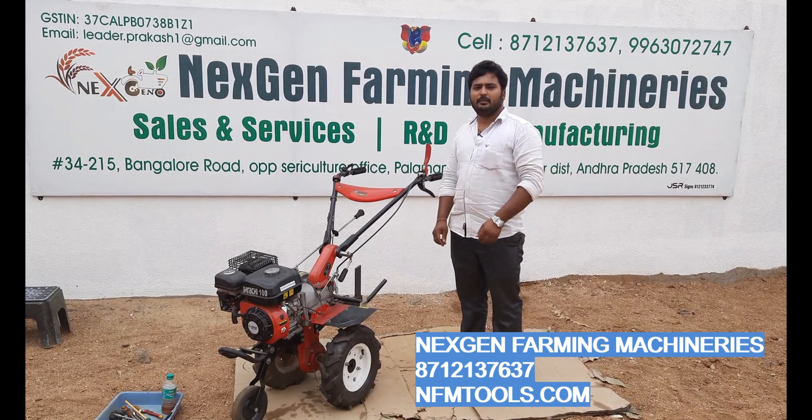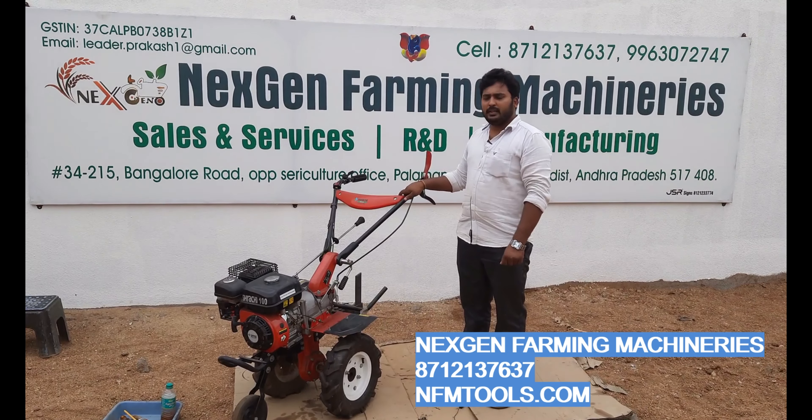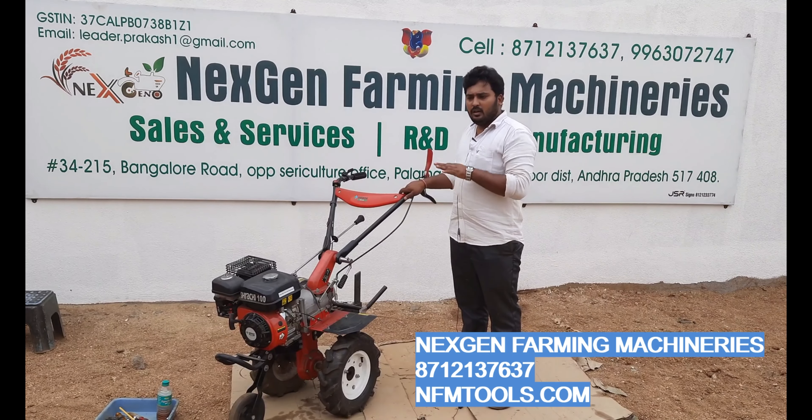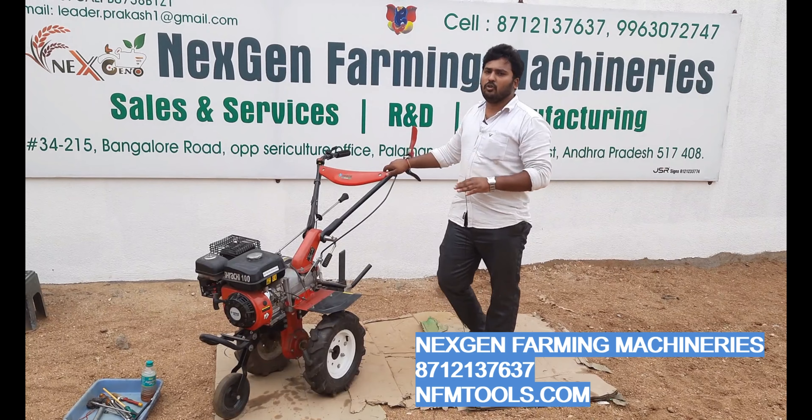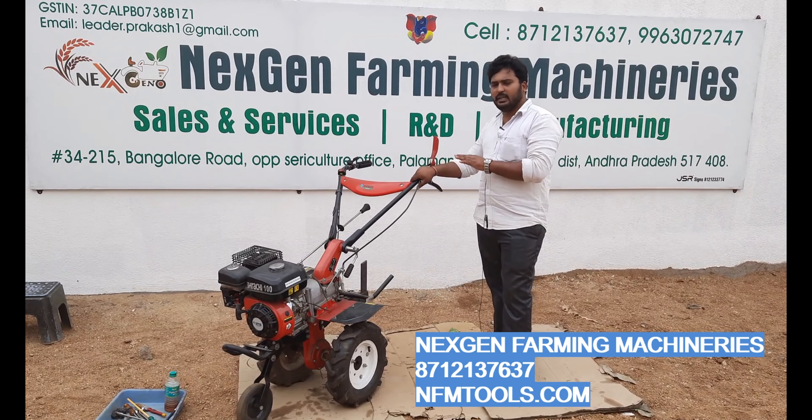Hi Friends! Welcome to NextGen Farming Missionaries. This day, we are looking at power weeders — how to troubleshoot the carburetors and how to overcome the problems. That's why I am going to explain today.